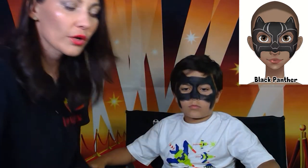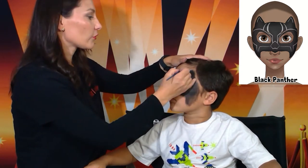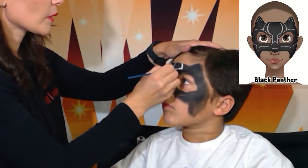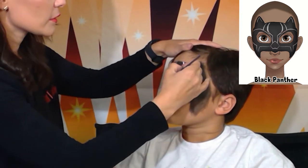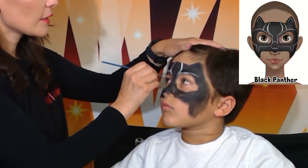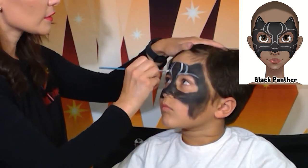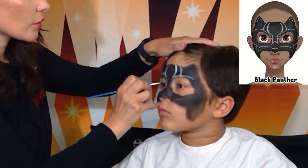I'm going to grab a pointy brush with a nice point. Now we'll start with the middle part — it goes like that.